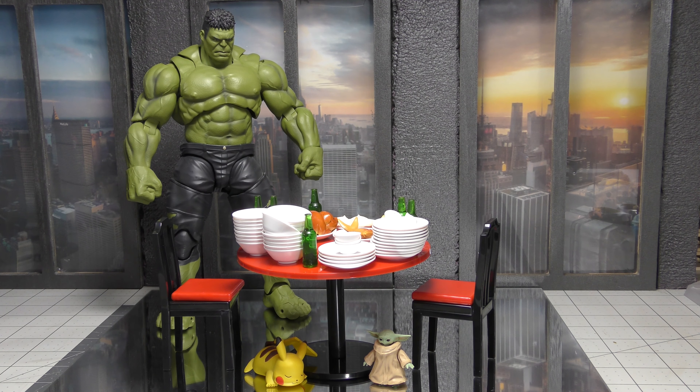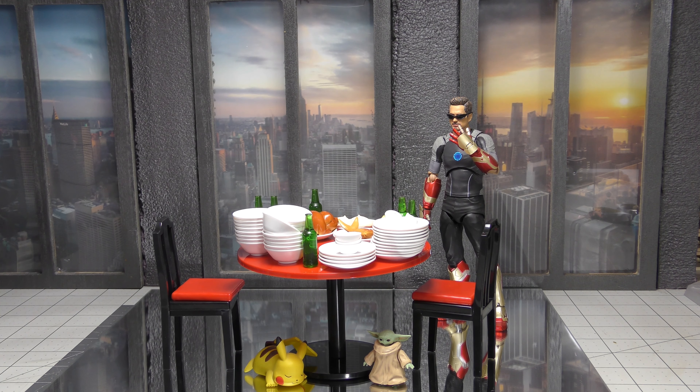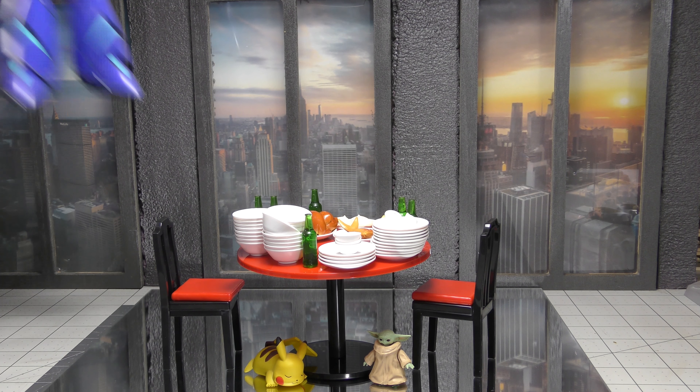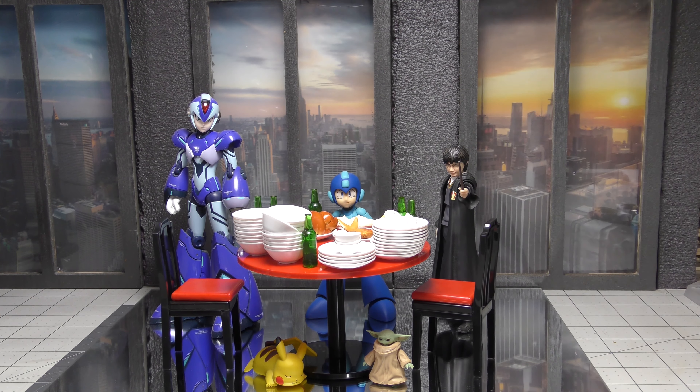S.H.Figuarts — the Marvel Cinematic Universe — maybe to recreate that scene at the end of the first Avengers, you know, when they go eat the shawarma or whatever it is. Sorry, I always find the last stuff at the end. Mega Man — I don't know why, but hey, you might use that one. Or something with Harry Potter, when they go to that bar and eat — whatever it's called.